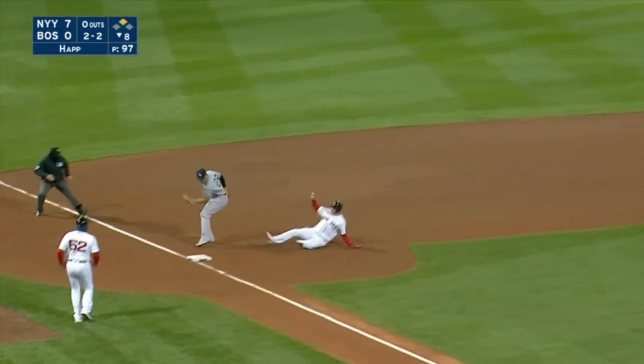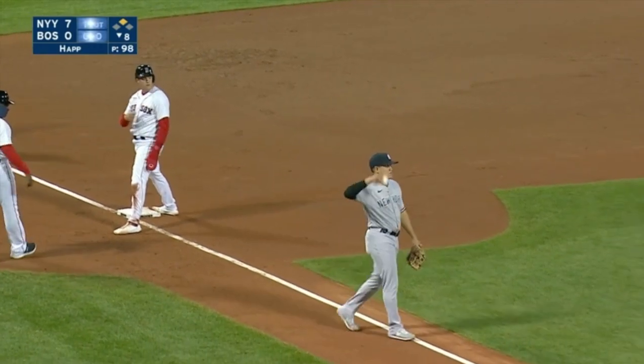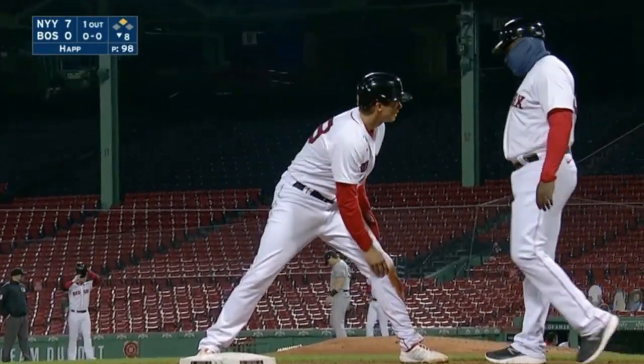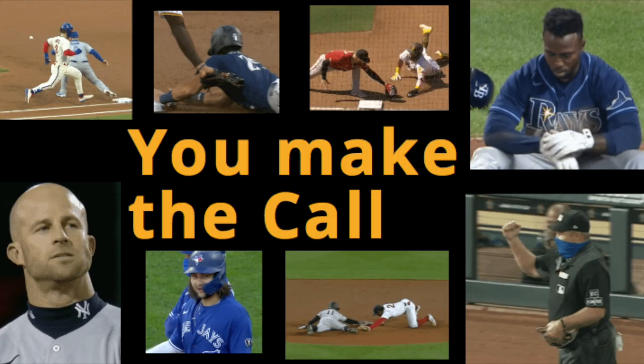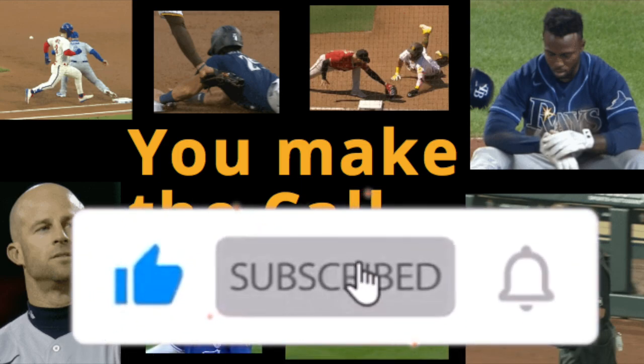So you want to be an umpire when you grow up. We're going to show you eight reviewed calls — they're worth a point each. Let's see if you can guess each one correctly. Baseball News Club presents You Make the Call. I'm going to need you to subscribe right now, like the video, and comment.